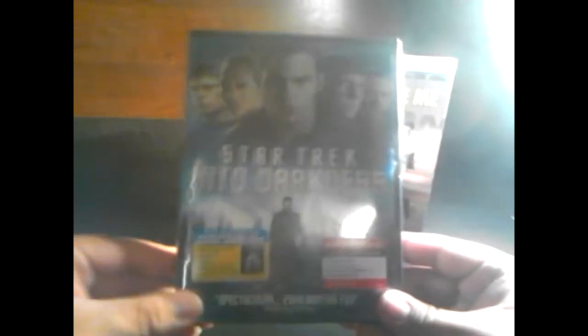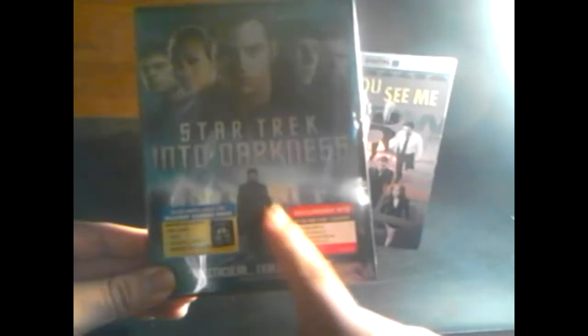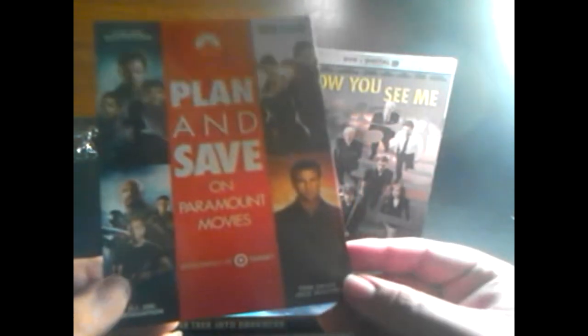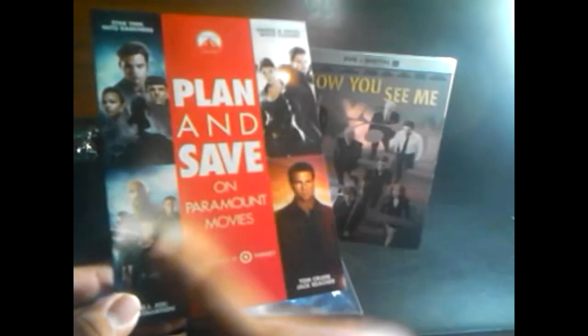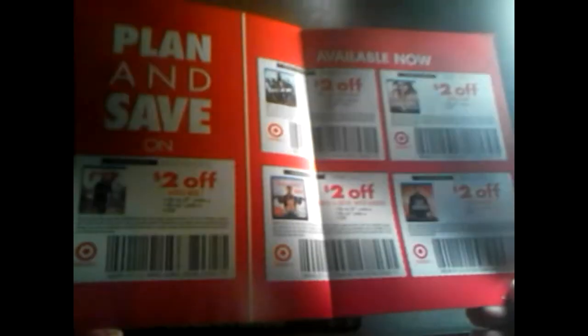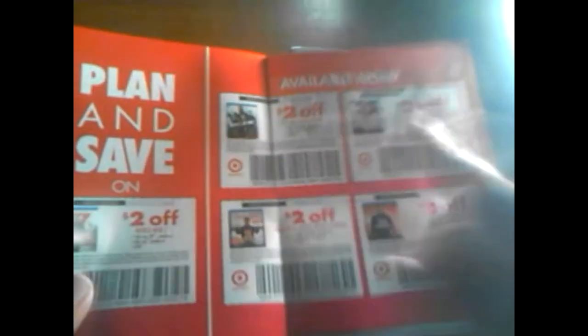First, of course, you have the cover right here — there's the Star Trek crew and there's Benedict Cumberbatch, very cool looking. And what's this? I got a 'Plan and Save on Paramount Pictures' insert. There's Jack Reacher, Hansel and Gretel Witch Hunters, G.I. Joe Retaliation, Star Trek Into Darkness. These are coupons — I could get two dollars off World War Z, two dollars off Jack Reacher, Hansel and Gretel, G.I. Joe, Pain and Gain. This is actually cool, I'm going to keep this one.